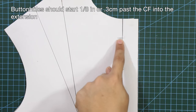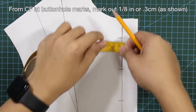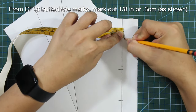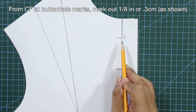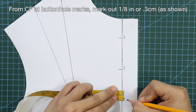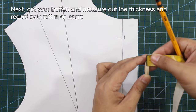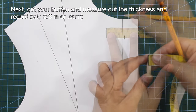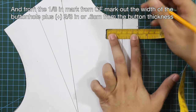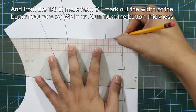Buttonholes should start 1 eighth of an inch or 0.3 cm past the center front into the extension. From the center front at buttonhole marks, mark out 1 eighth of an inch or 0.3 cm as shown. Then get your button, measure out the thickness, and from that 1 eighth of an inch mark, mark out the width of the buttonhole plus 2 eighths of an inch or 0.6 cm from the button thickness.